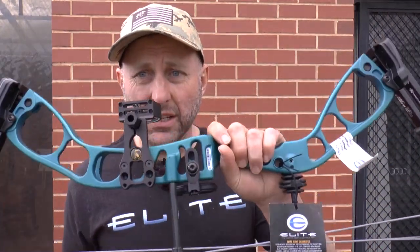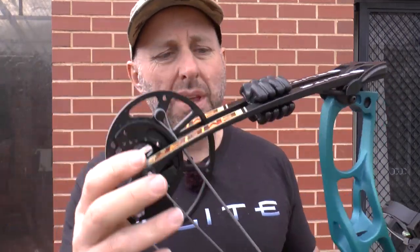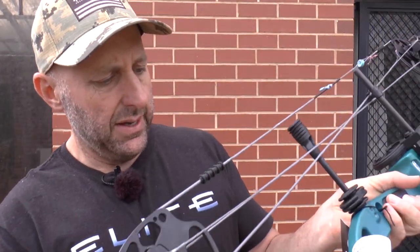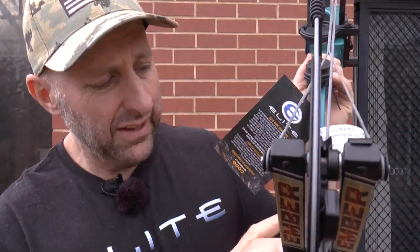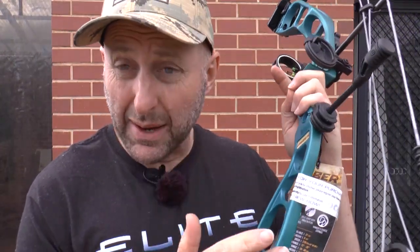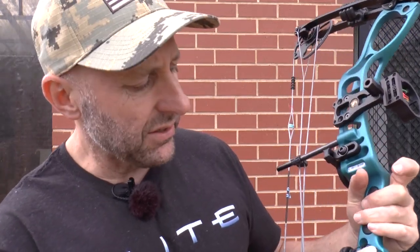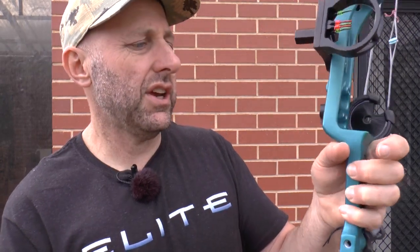This is a machined riser, which is good. The metal limb pockets are the same limbs you see on pretty much all bows — these are Gordon Glass limbs. The graphics look nice. These are limb saver silencers. I'm looking for a low-mount hole here — there's none, so if you want to fit a low-mount stabilizer, sidebar, or V-bar system, there's no place to do that on this bow. You'll have to fit a front stabilizer only.